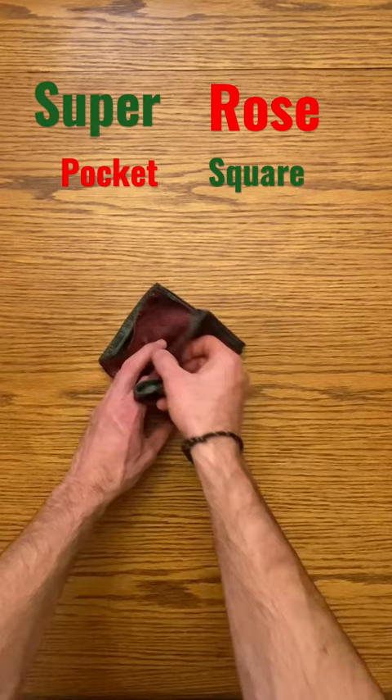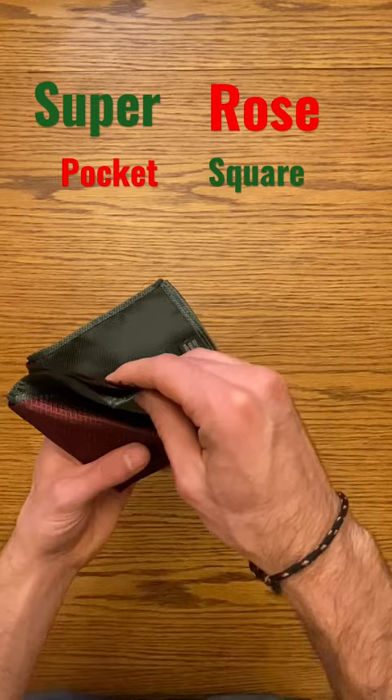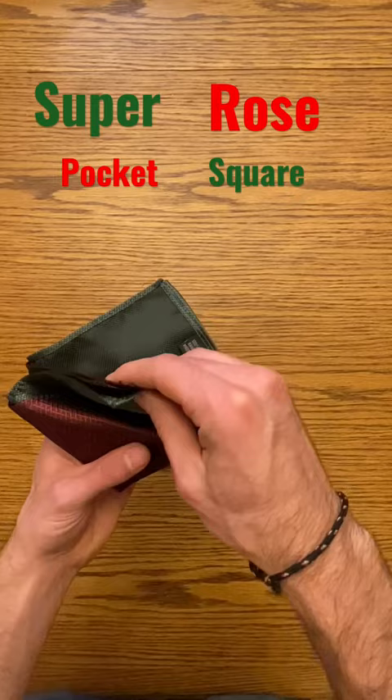Place one pocket square on top of the other. Fold these two pocket squares in half twice, with the loose ends on top. Take two layers and fold them in, grab the next two layers and fold that down, then the next two layers fold it down — repeat that. Then grab your two outside corners and fold them down. Tuck in your pocket. There's the super rose.